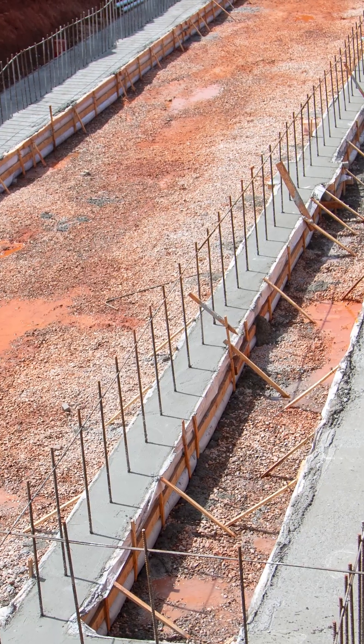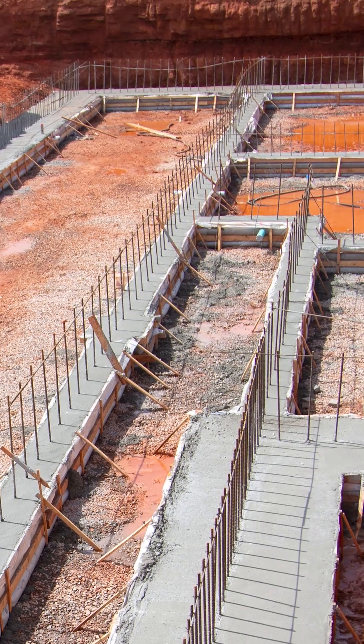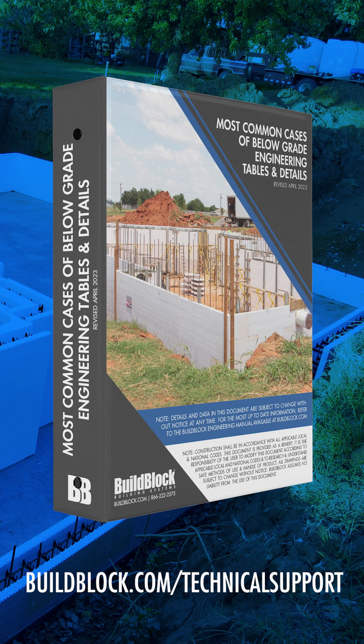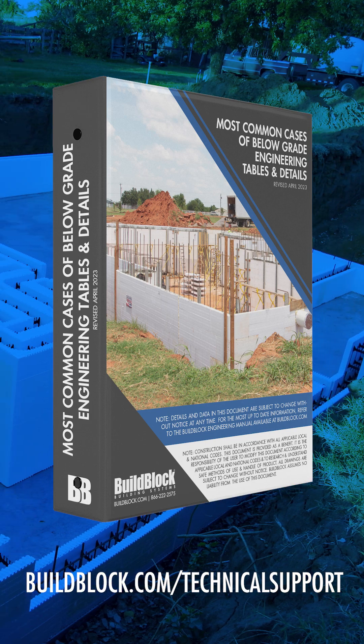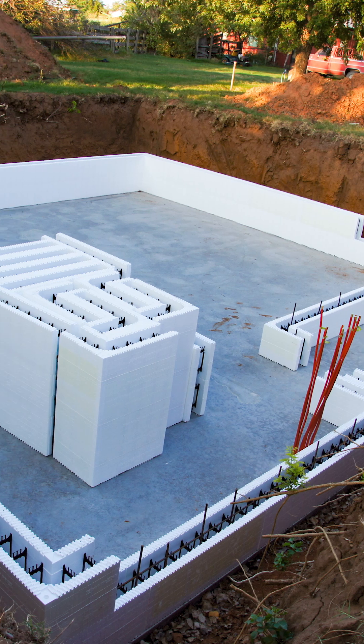In residential or other projects where you're not inside a jurisdiction where you have to have a stamp, there are tables that you can refer back to that provide the prescriptive method engineering to build from. Those are also in our design engineering manual. There are multiple resources you can call upon to know what spacing is needed to carry the conditions you're building under.